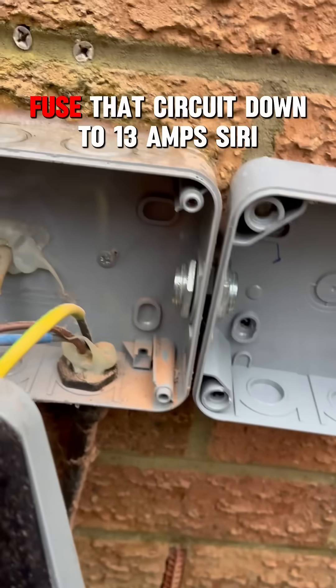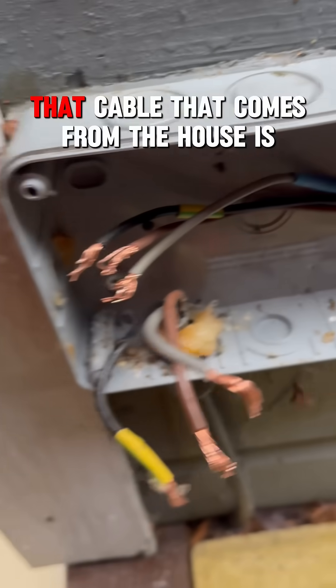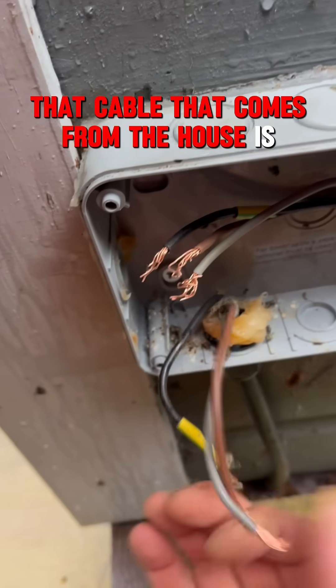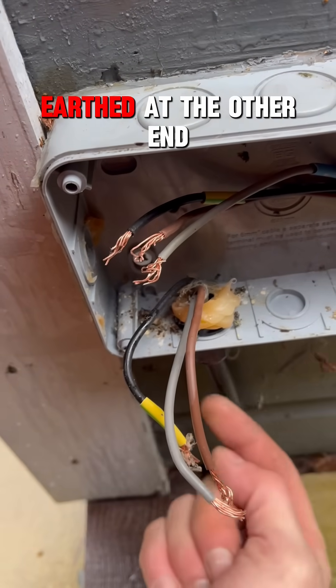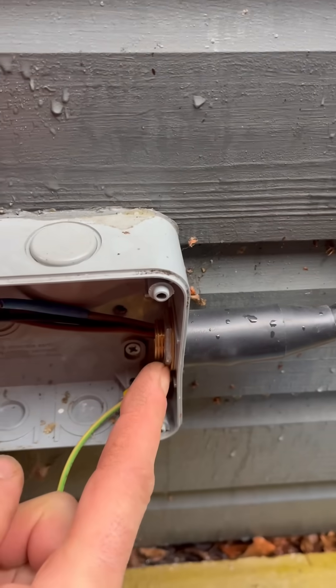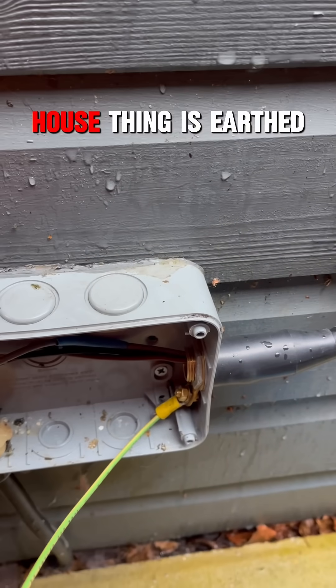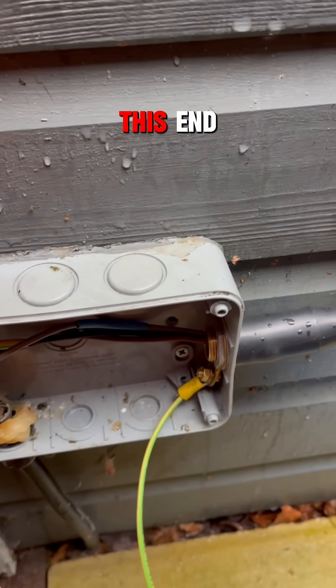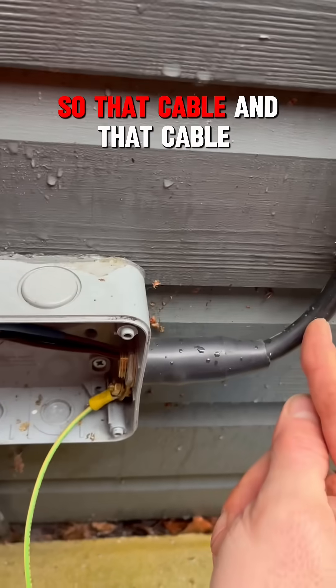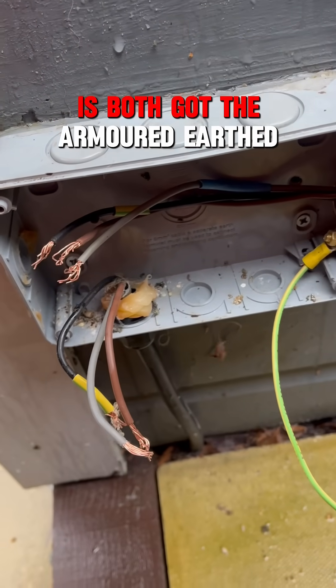So what we're going to do is fuse that circuit down to 13 amps. In theory, the cable that comes from the house is earthed at the other end, and then this cable that goes off into the summer house is earthed at this end. So that cable and that cable both have the armoured earthed.